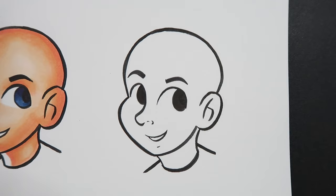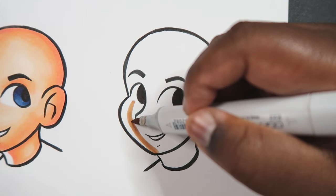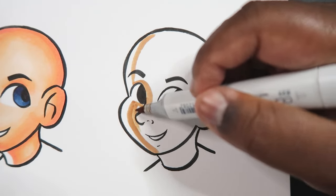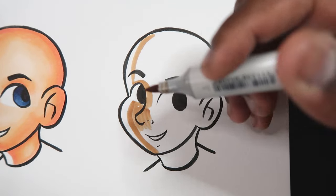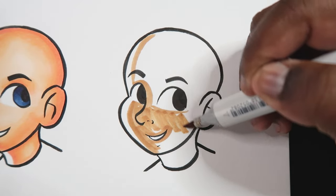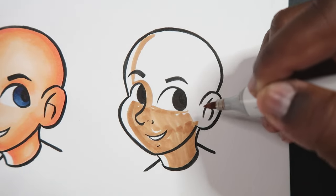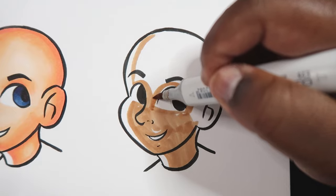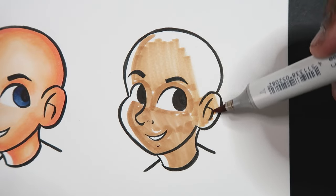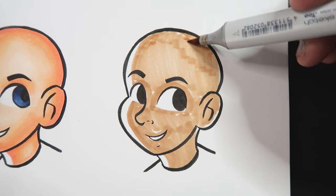Now let's transition over here and add our base color for dark skin, which is E23. I'm going to do what I did earlier and add some space on the side of the head to represent white light. I'll also add some space along the neck and then color the rest in.